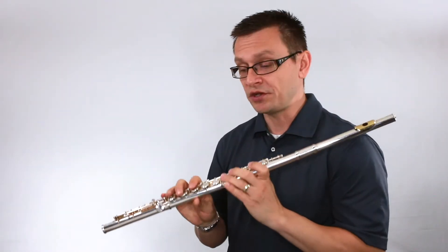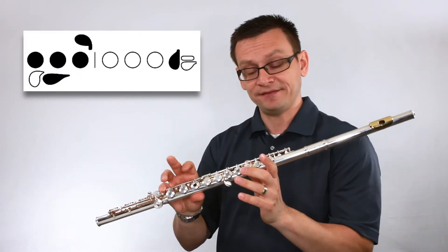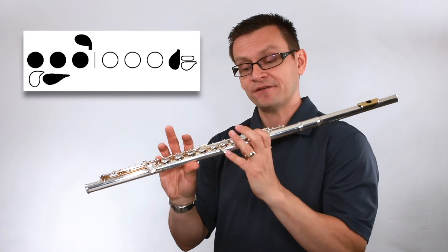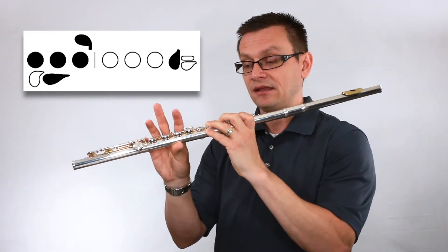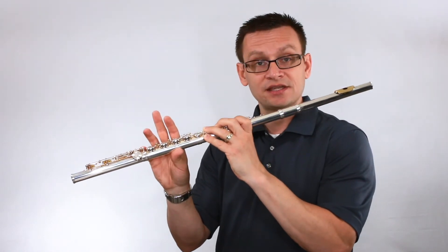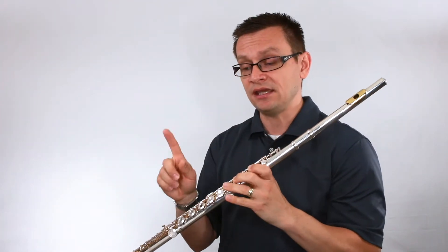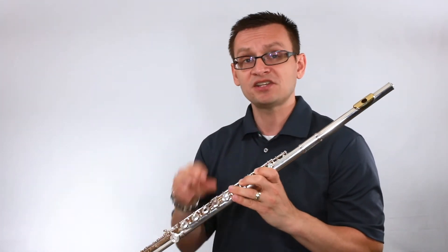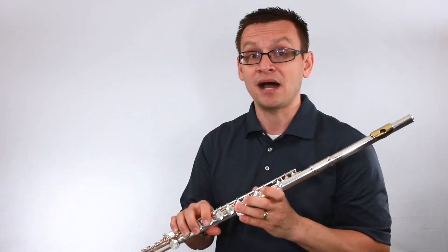Now let's review the note A flat in case you've missed it. That note, A flat, is our thumb, first, second, third, and pinky on our left hand, and our right hand is pinky only for balance and tone. A flat is a very important note in the key of concert F minor because it's the third, which gives the concert F minor its minor quality.